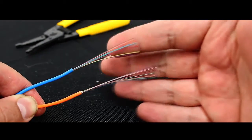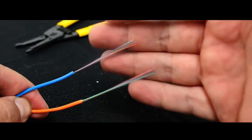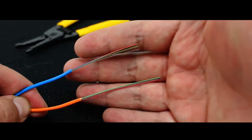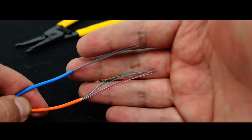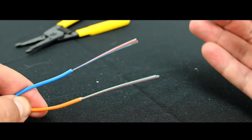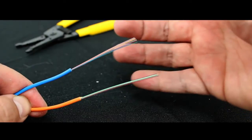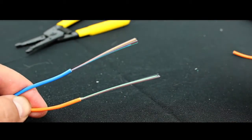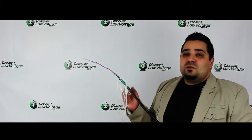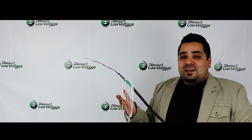These are your 250 micron strands. If you're going to terminate this fiber, one thing that often gets missed is the need for a loose tube fan-out kit. Loose tube fan-out kits basically provide a 900-size tube that goes over the strand to build it up so that connectors can properly terminate on this type of cable.